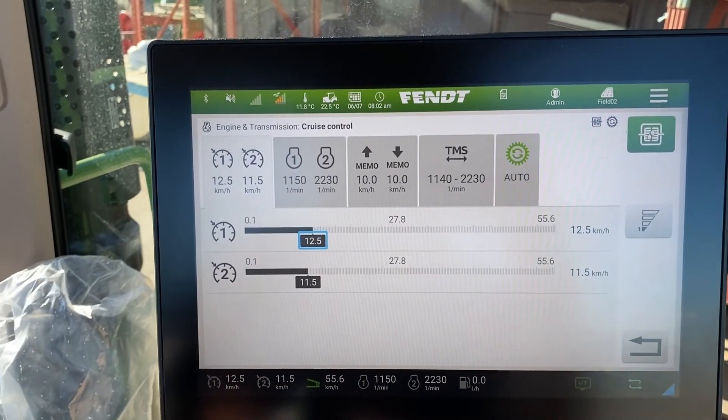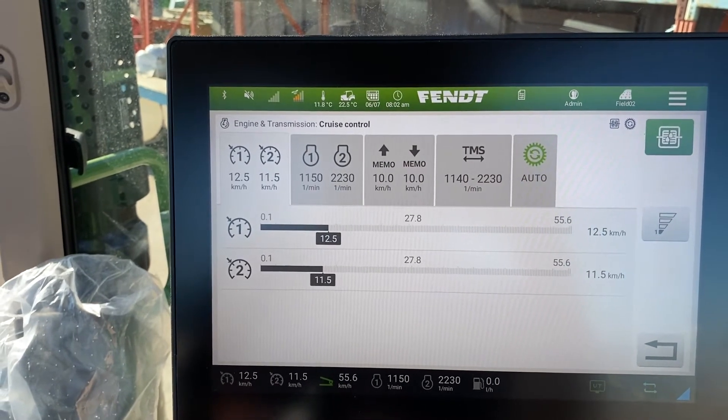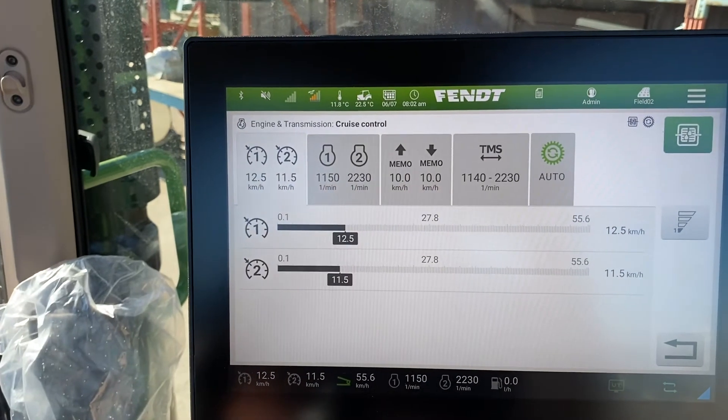Basically what you do is you touch the picture that you want to deal with and then you can see what we've got displayed here. It's pretty straightforward.